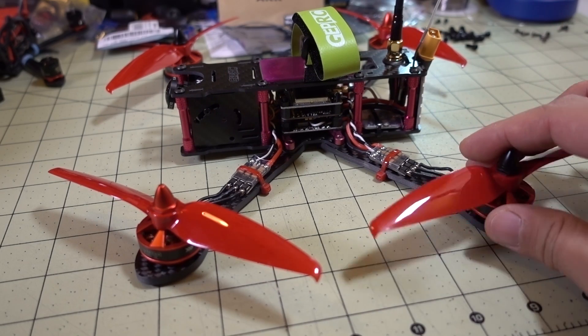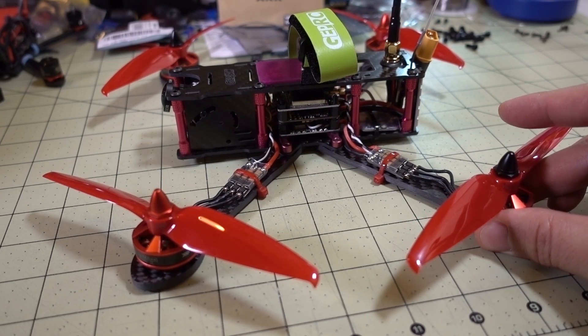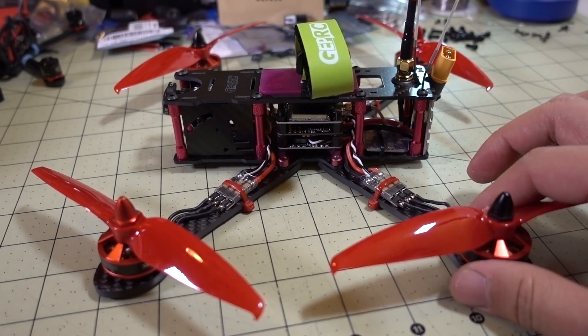I wanted to build this as a platform for cruising and smooth flying — not a lot of flippy flops or acrobatics. And this one I think turned out pretty well. So let me just go over all the components I put in here.